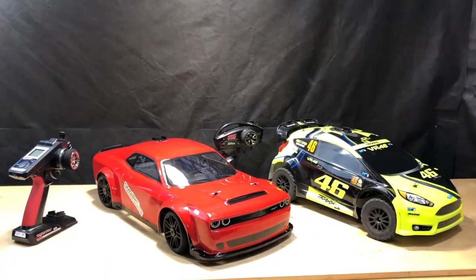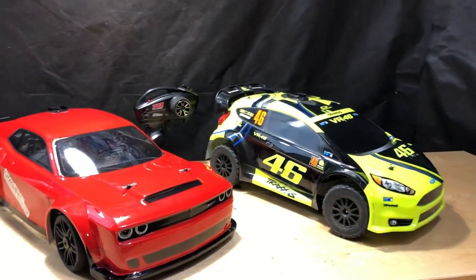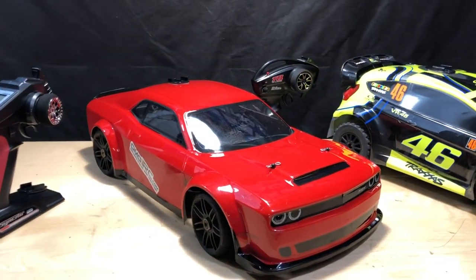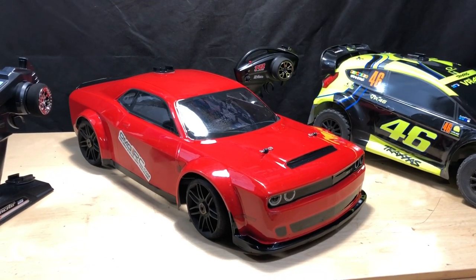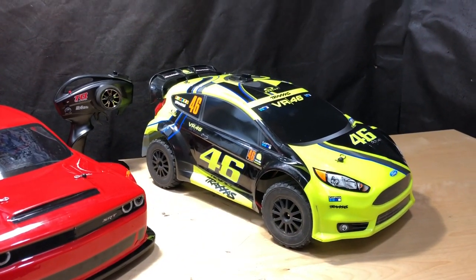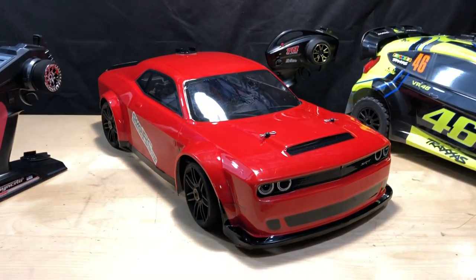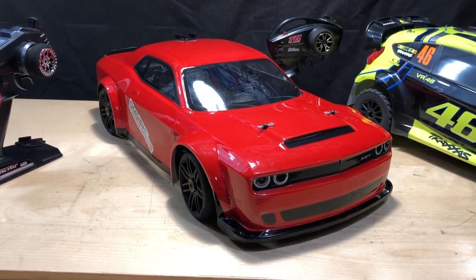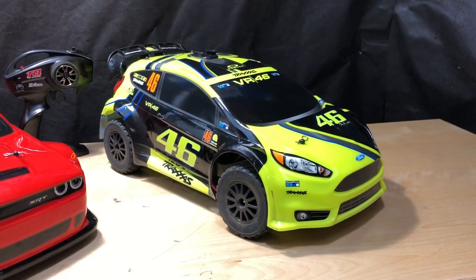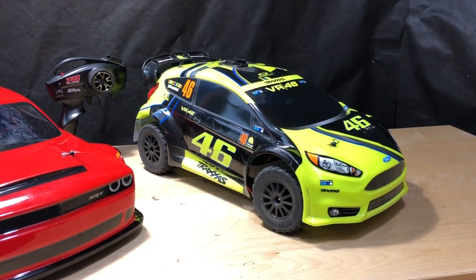After the drag race there were some issues. It was a non-prepped surface with sand, so things happened. The Kyosho got up to just over 40 miles an hour, while the Traxxas was just shy of 40 — mainly because I couldn't put the power down as well. The Kyosho has more going for it: lower center of gravity so you can really push it and put the power down.